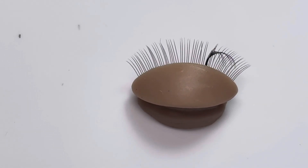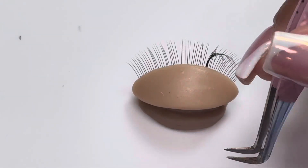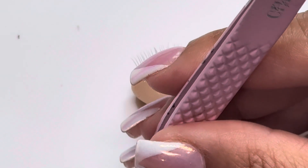Hey y'all, in this video I'm going to show you how to place lash extensions and the different ways that you can — there's placement top, side, bottom, and lash wrapping as well.